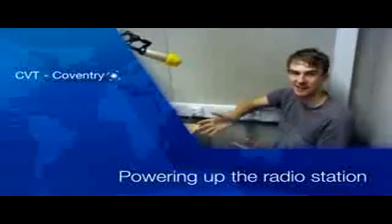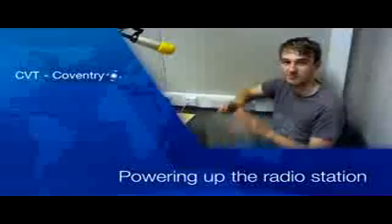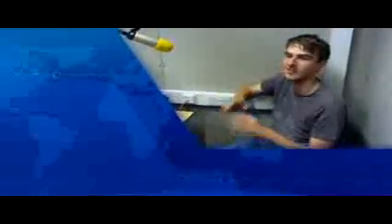Hi everybody. I'm going to show you how the radio works and how to set things up, and the first thing we're going to do is make sure that everything's switched on. I know it sounds basic, but sometimes you've just got to check these things through.